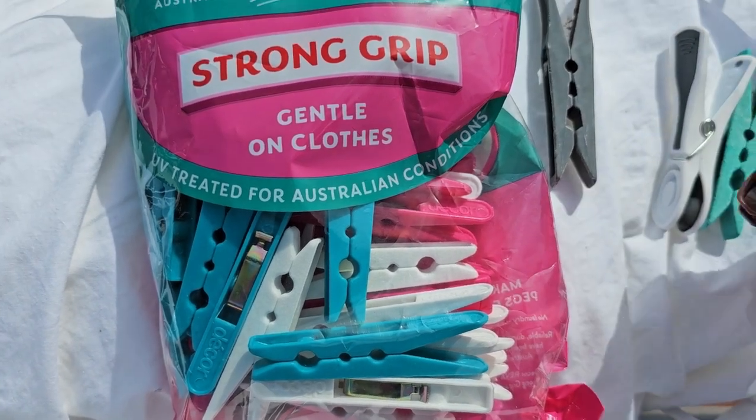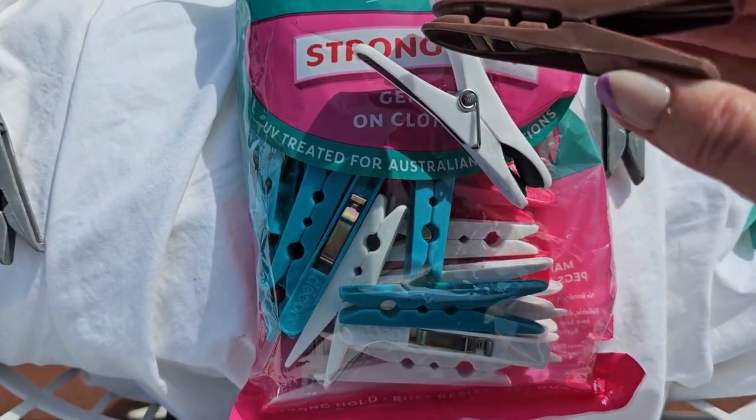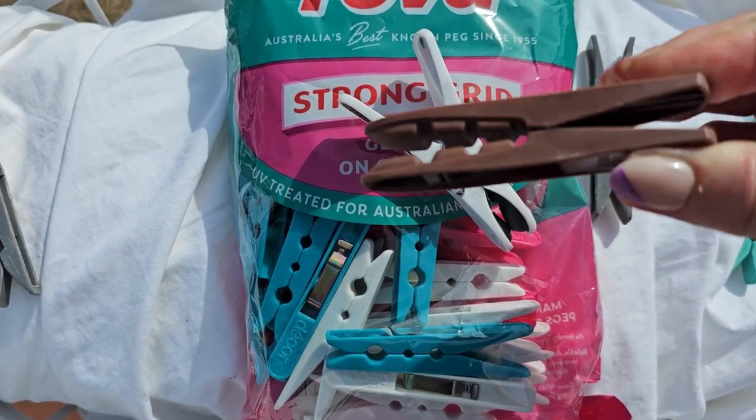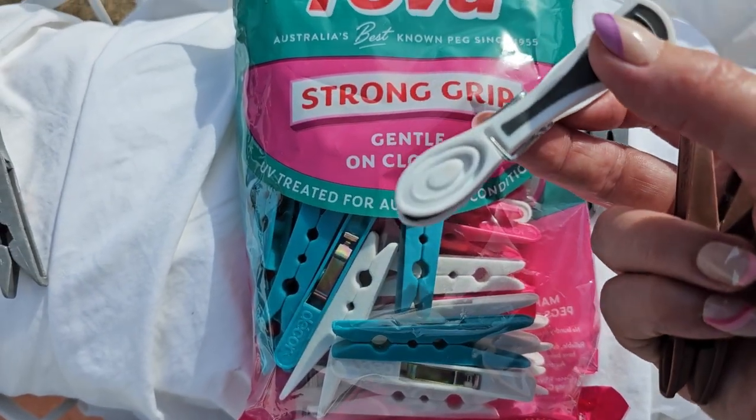These are the ones I just bought to get by with — they're just cheap ones. They've only been on the clothesline for a month and they just always snap off about there.